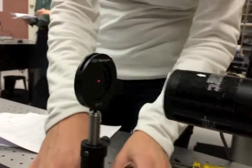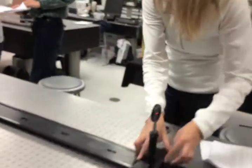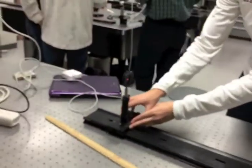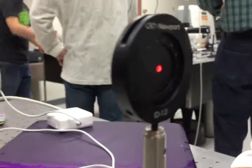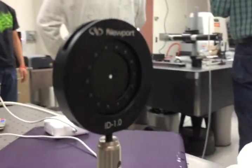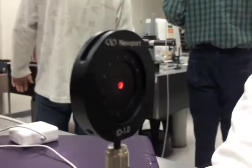After running through our iterations of alignment, you can see here that Alec is running our iris from the near to the far position, and you can see that the beam is still centered on the actual center of the iris. This is a demonstration that our beam is still aligned to where we wanted it to be.